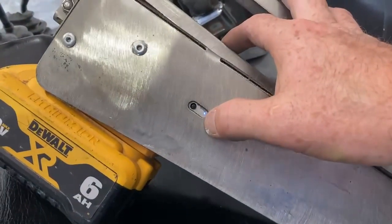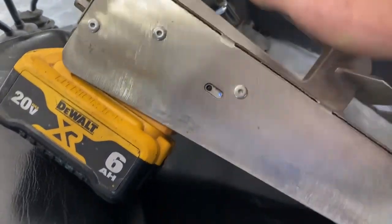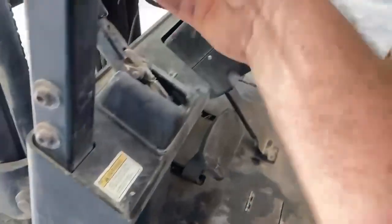Once you've got a battery on, make sure we've got a blue light here — that's power. The black button there is power on/power off. It comes with a little remote.